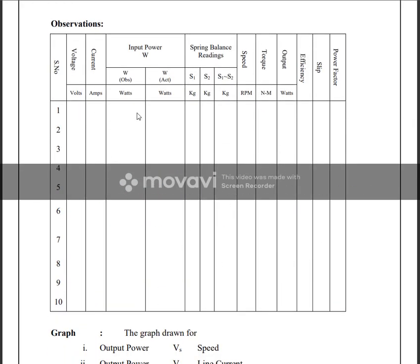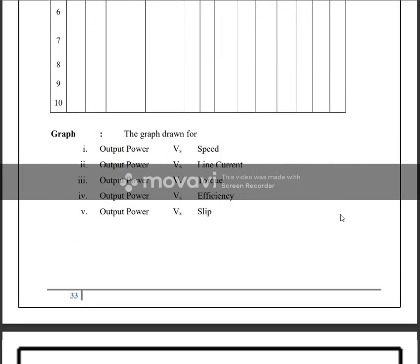We record voltage, current, wattmeter readings — both observed and actual — multiplying by the multiplication factor. We also record S1, S2, and speed. Then we calculate torque, output power, efficiency, slip, and power factor.